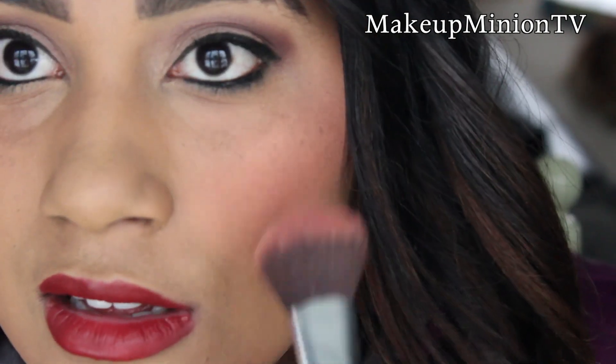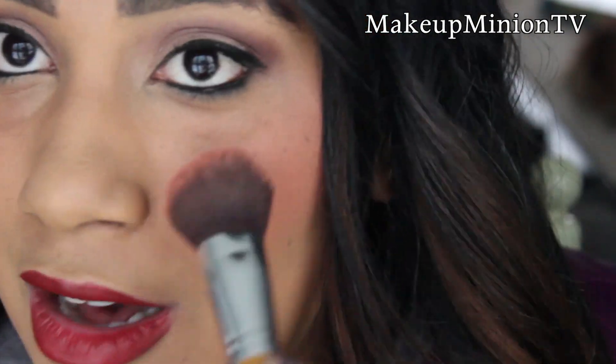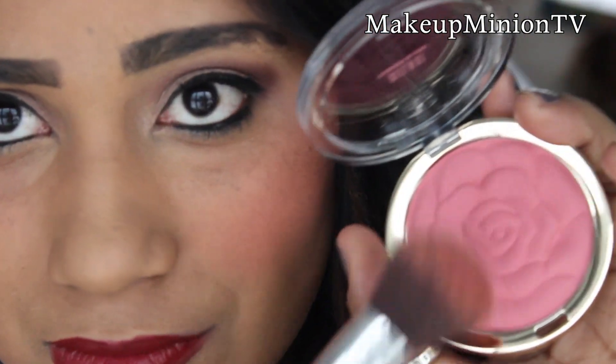I'm just going to add some to the apples of my cheeks. I'll add a little bit more just so you guys can see it — usually I don't add this much blush, but just so you can see the color. As you can see I did not have to dab my brush too much and it's absolutely perfect because it just comes off really nicely. You don't waste product when you're dabbing your brush onto it — it comes off very well, and it's very nice and very pigmented.